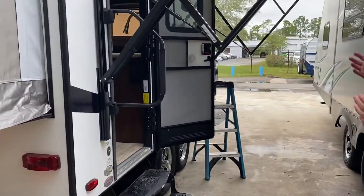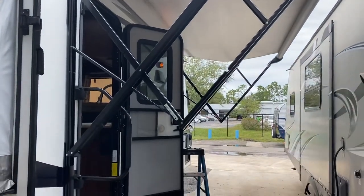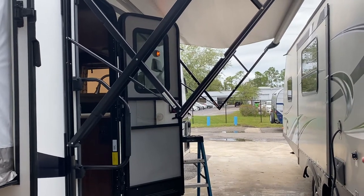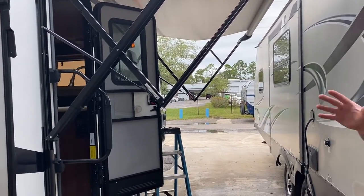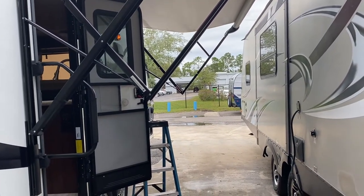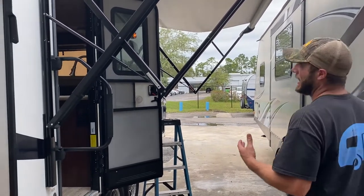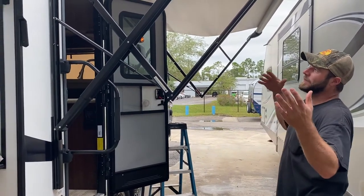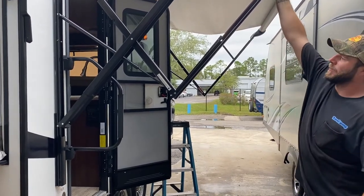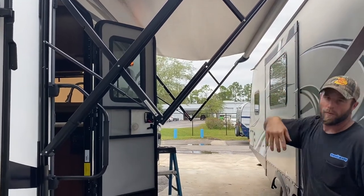Moving around to this side, as you can see the awning is open right now. You want to make sure that in heavy winds or heavy rain you bring this in — I've seen them rip right off the sidewall. If you're leaving the camper for the day, put the awning in so you know it's safe and secure. If it's lightly raining and you can monitor it that's okay, but if one side fills up with water it's going to put pressure on it, automatically dump down, and collapse those arms.